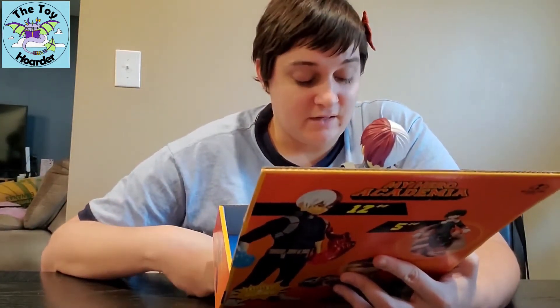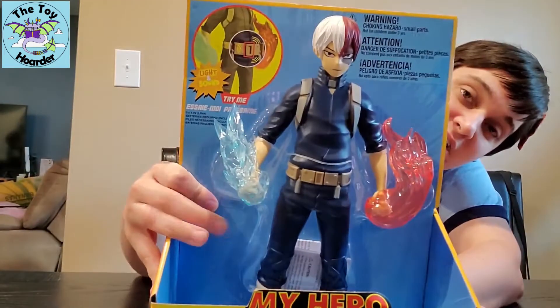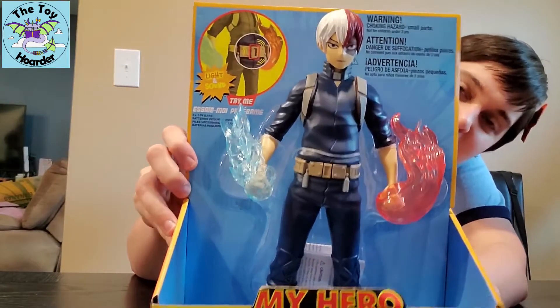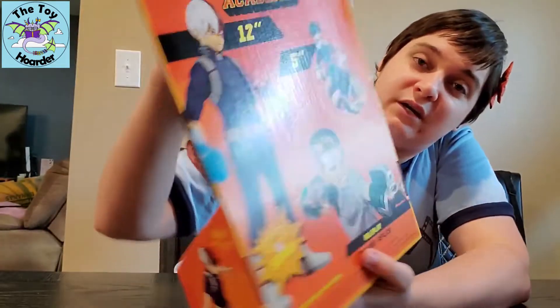This is for ages six and up. It's made by McFarlane Toys — it is Shoto Todoroki, the ice and fire character. He's so cool. When you press the belt, he lights up and makes sound effects, which I will show you guys.